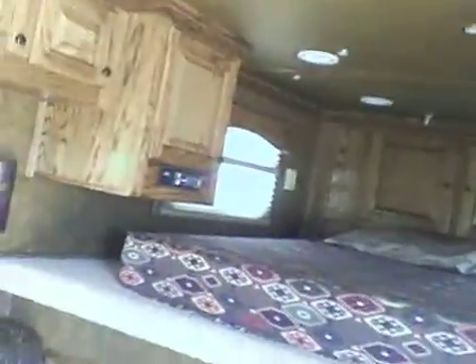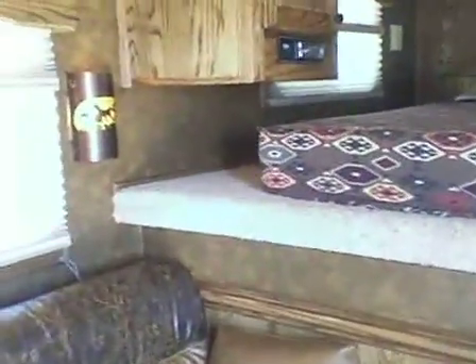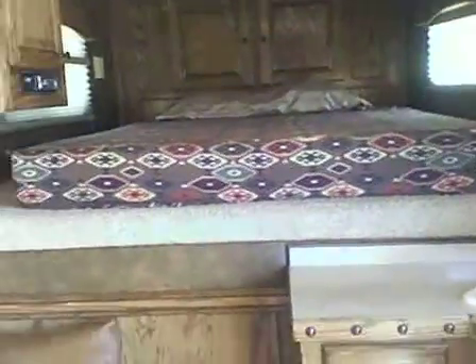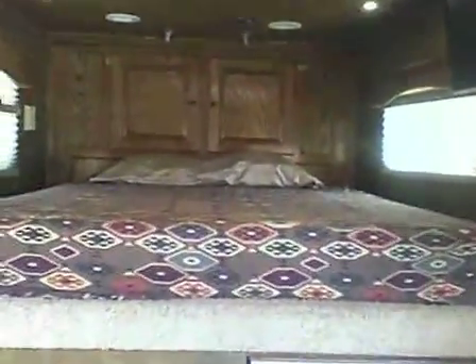Let's turn on some lights. Picture the bed area — flat screen TV, stereo, more cabinetry, and cabinetry in the headboard.